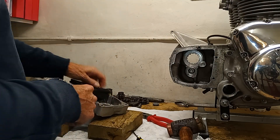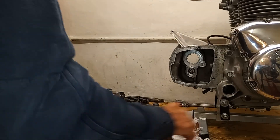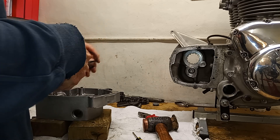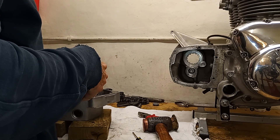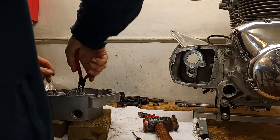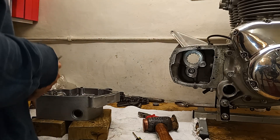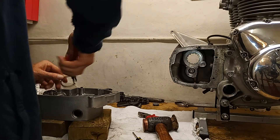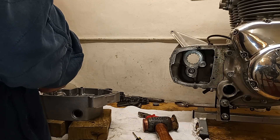Then we've just got a big circlip to put around the main shaft bearing. Things are a bit hot, so this could be interesting — I might have to leave it until the casing has cooled down a bit.